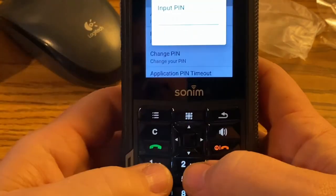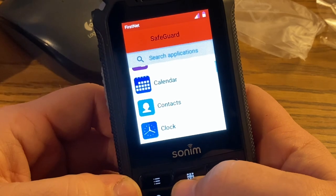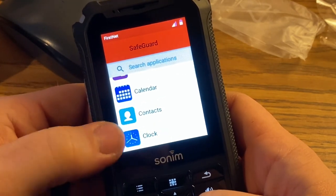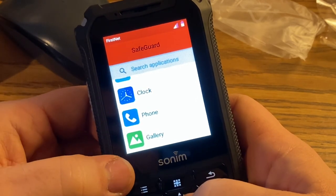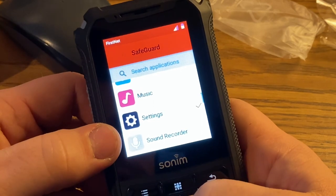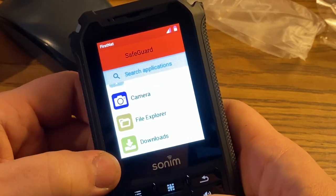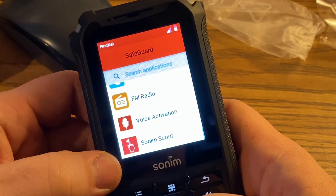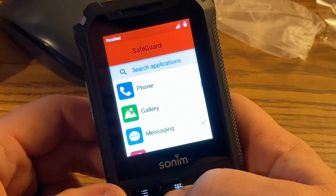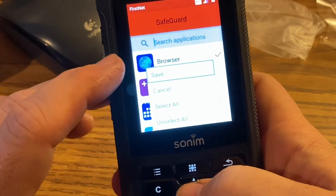This is where we can set which apps are restricted. We don't care if drivers access most of this stuff. They don't need to be in the browser. Calendar and calculator they can access. Contacts and clock of course. Phone — I can leave that active. Messaging — no need for them to go into that. Music is fine. Settings — definitely restrict that. Camera is locked in place anyway. Keep them out of Sonim Scout as well. It used to be we'd press the top button to save — and yes, it looks like it's the same way, so I'll click save.